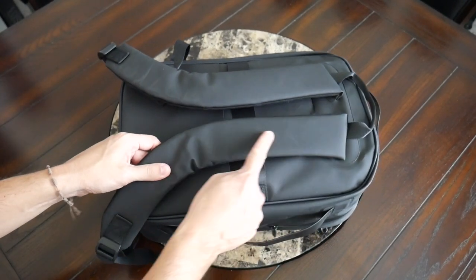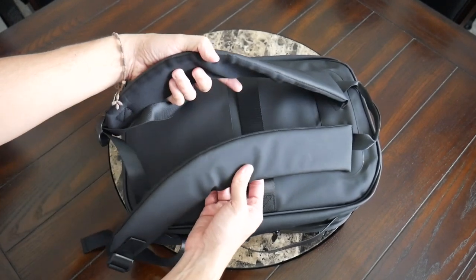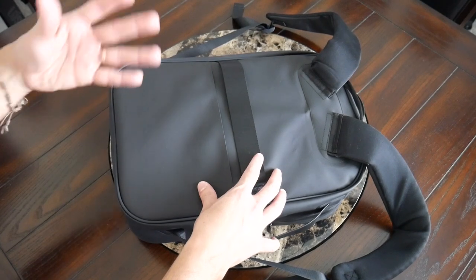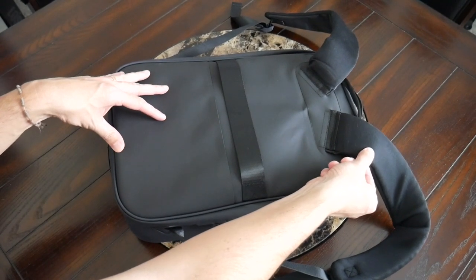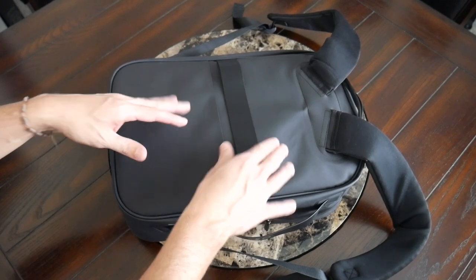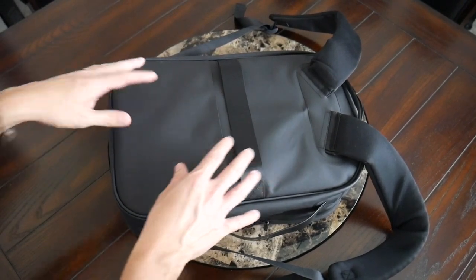On the straps, there is no sternum strap included or really the ability to add one, but I don't think that's a big deal with a bag of this size. Moving into the back paneling, this has also been pretty comfortable. There is some padding distributed throughout, though it's not quite as robust as on the straps. There's also not a ton of breathability — no air mesh, no elevation or air channel — so your back will tend to get a little bit sweatier while wearing this.